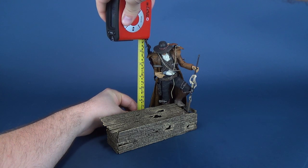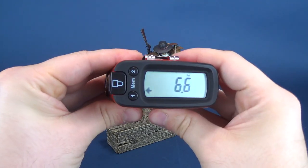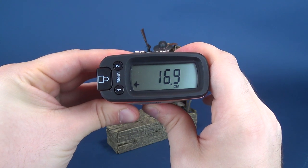I'm gonna put the tape measure right next to the figure, and holding it, the figure stands at 6.6 inches in height, which translates to 16.9 centimeters.